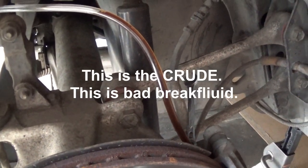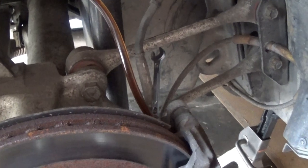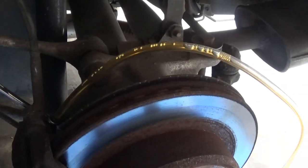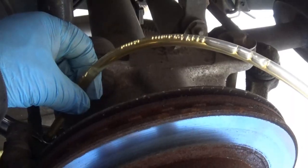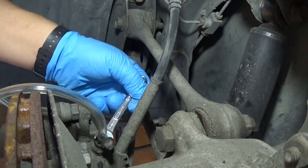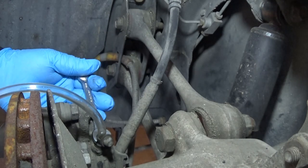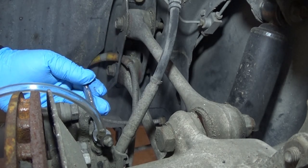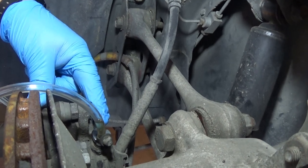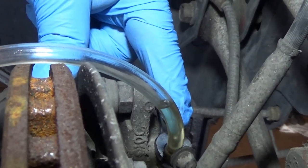It looks like coca-cola syrup coming out of that line — unbelievable. More coke syrup coming out of it, and bubbles. You see the air bubbles coming up? I don't know if you can see them — yeah, right there.